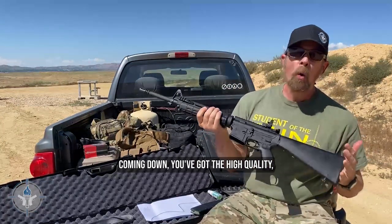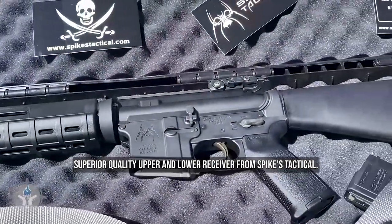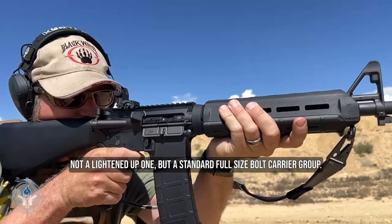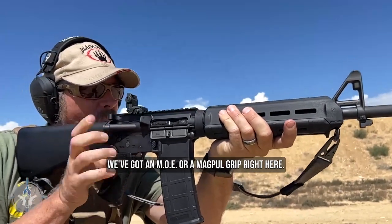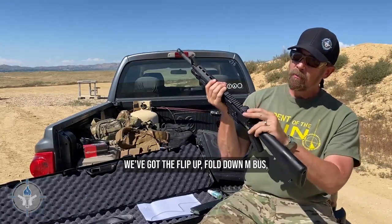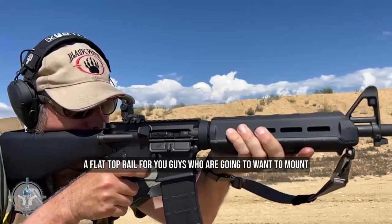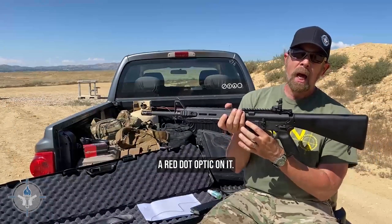Coming down, you've got the high-quality, superior-quality upper and lower receiver from Spikes Tactical. Inside, you have a full-size bolt carrier — not a lightened-up one, but a standard full-size bolt carrier group. We've got an MOE Magpul grip right here, the flip-up fold-down M-Bus Magpul backup sights, and of course a flat-top rail for those who want to mount a red-dot optic.